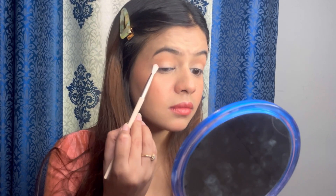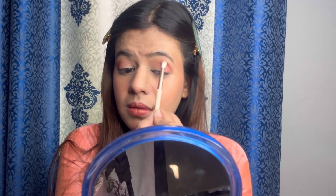Bada fluffy brush leke, main outer corner aur inner corner se bachche se apni crease pe blend karungi. Uske baad medium fluffy brush lungi, and medium fluffy brush se V-section karke usko bachche se blend karungi — pahle ek V banaake hum bachche se blending karenge. Upar se lekar andar tak, layer ko bachche se blend karenge taaki ek line na nazar aaye.